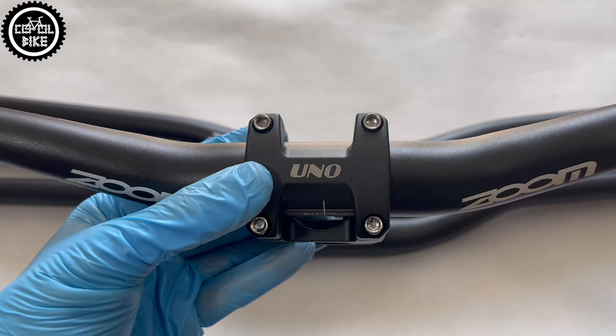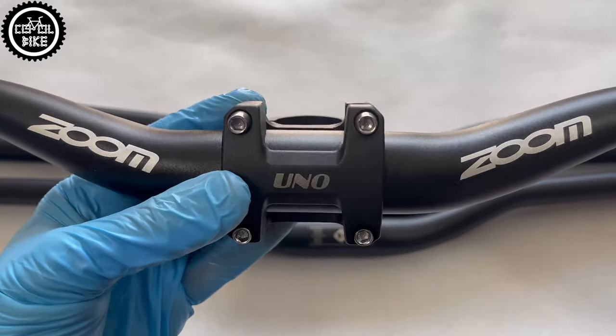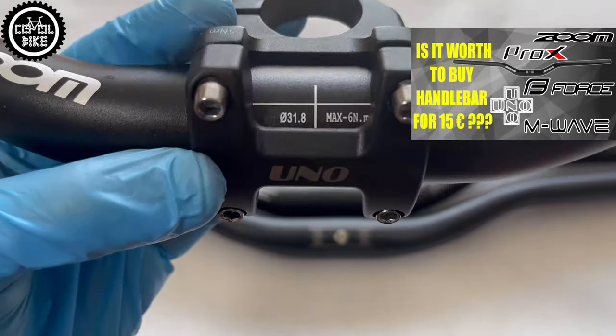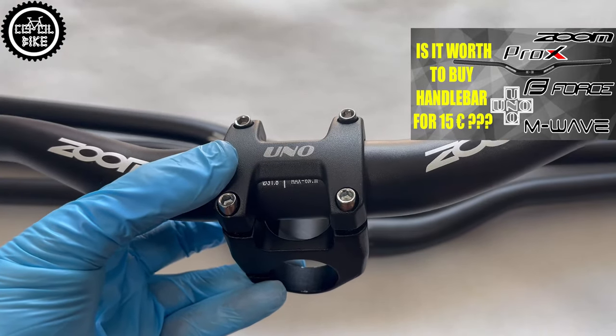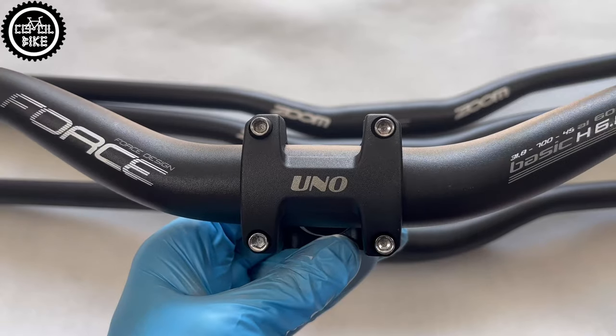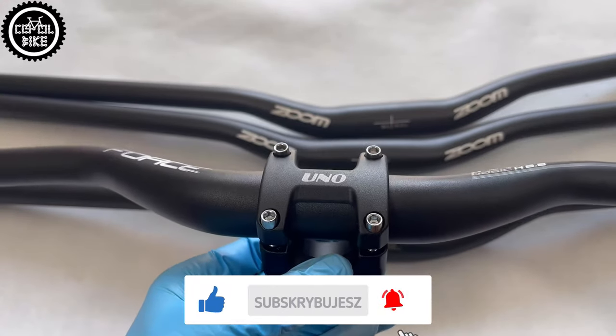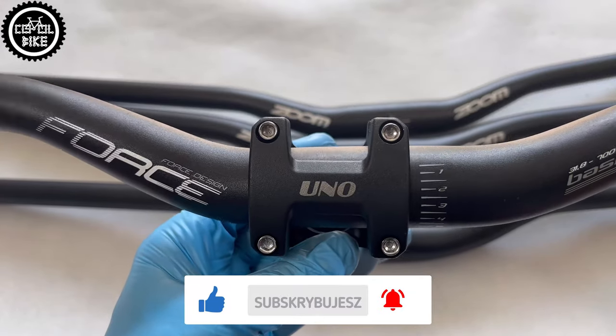Unfortunately, the wide clamp has also its downsides, which I found out during testing budget handlebars. Links to them you can find in the upper right corner and in the description. After installation, their markings are often invisible, but it's rather a matter of the specific bar model.